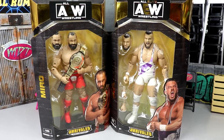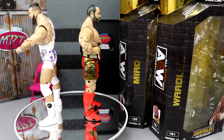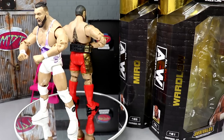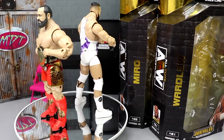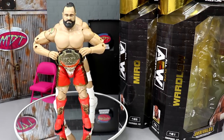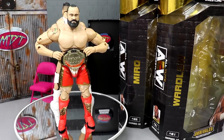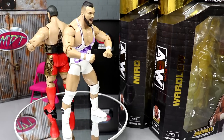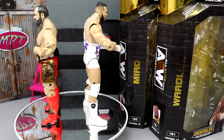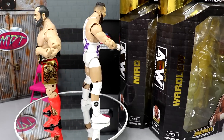Here's Wardlow and Miro out of their packaging. Really enjoying these so far — big fan of both of these guys so no real surprise how much I like these figures already. We're going to dive into the details, break it all down, check articulation, and do some comparisons. Right off the cuff I can tell they're upgrades from their last figures, which is always a big plus. The previous Miro got a bad rap but felt really good in hand, and I think this one might be up there with it.